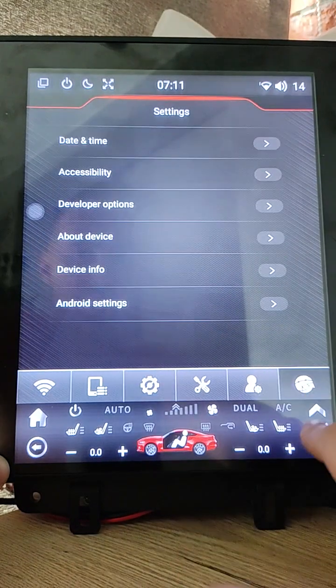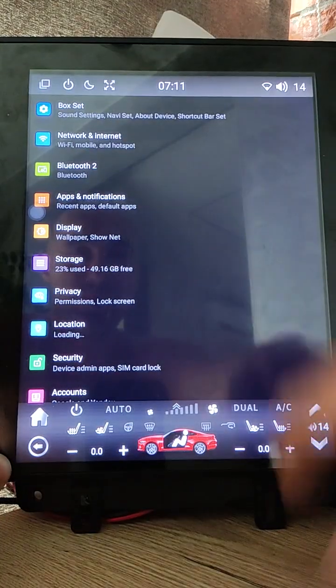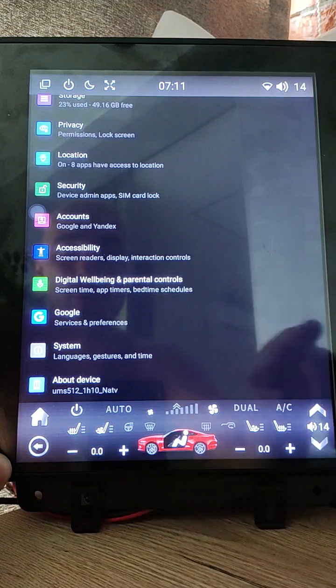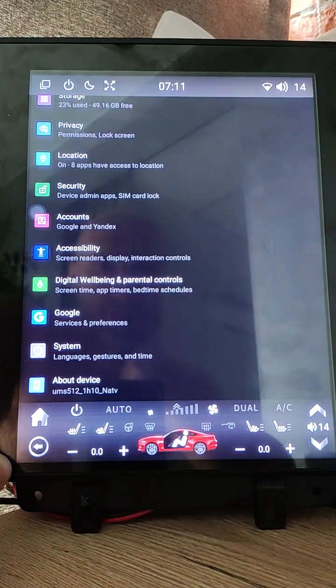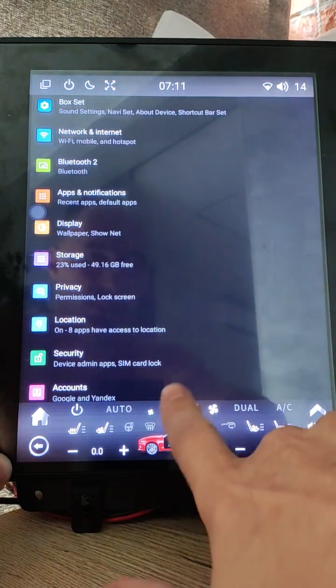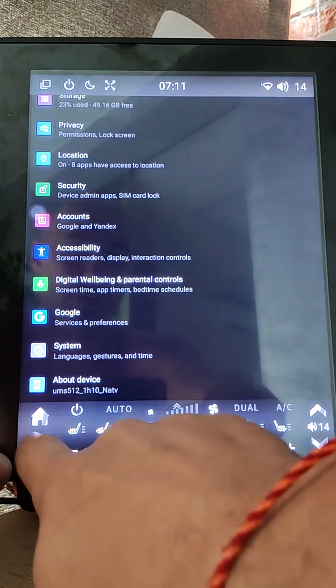I also added an Android settings shortcut. When you click it, it displays the full Android settings in a single window, so you don't need to browse through settings to access them. It will be useful if you need to quickly change some Android settings.